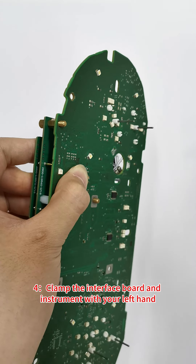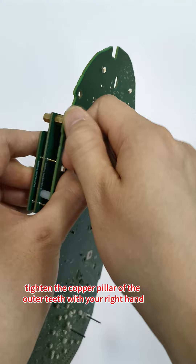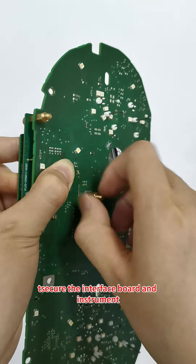Step 4: Clamp the interface board and instrument with your left hand. Tighten the copper pillar of the outer teeth with your right hand to secure the interface board and instrument.